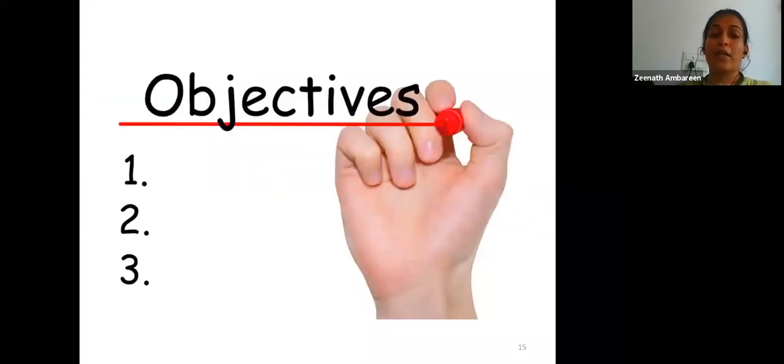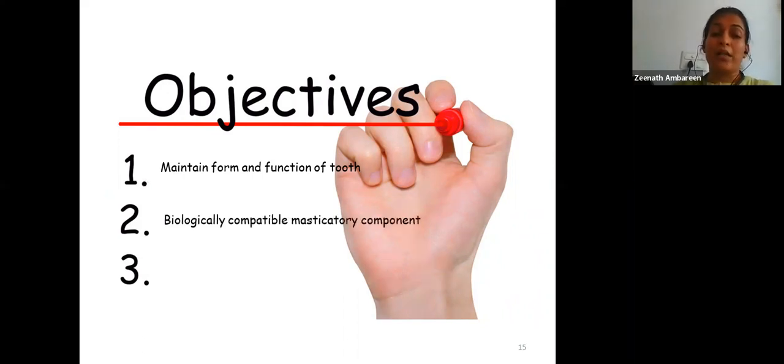The objectives of placement of a stainless steel crown are: first, to maintain proper form and function of the tooth to be restored, and second, to restore a biologically compatible masticatory component with a clinically acceptable restoration.